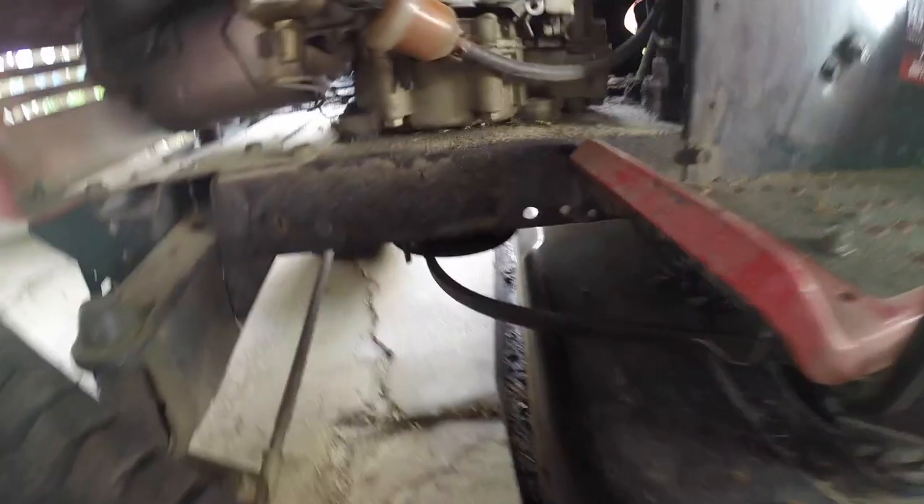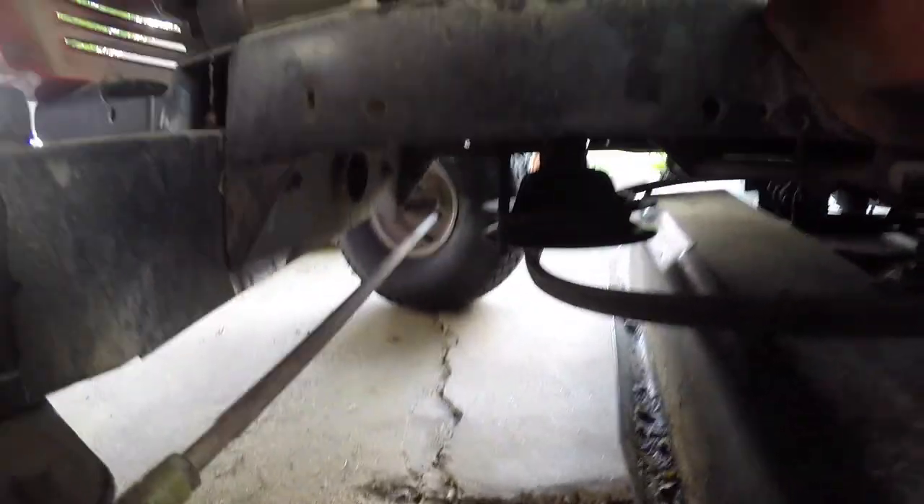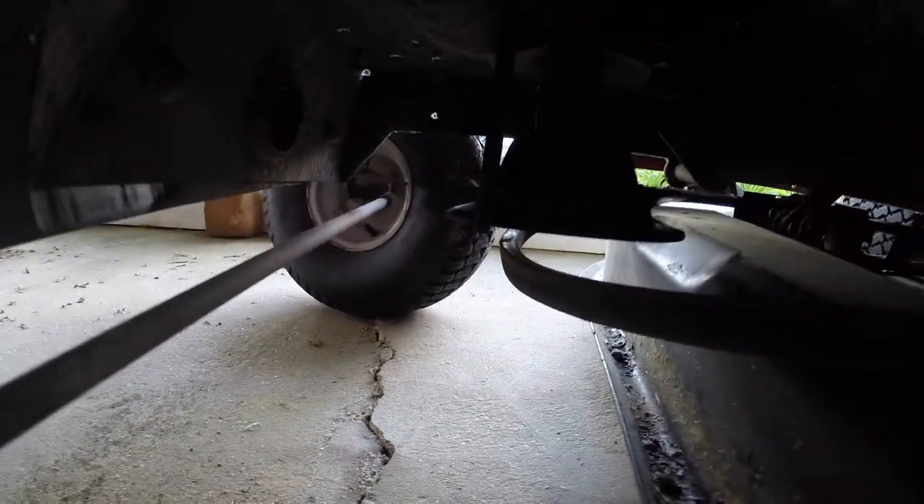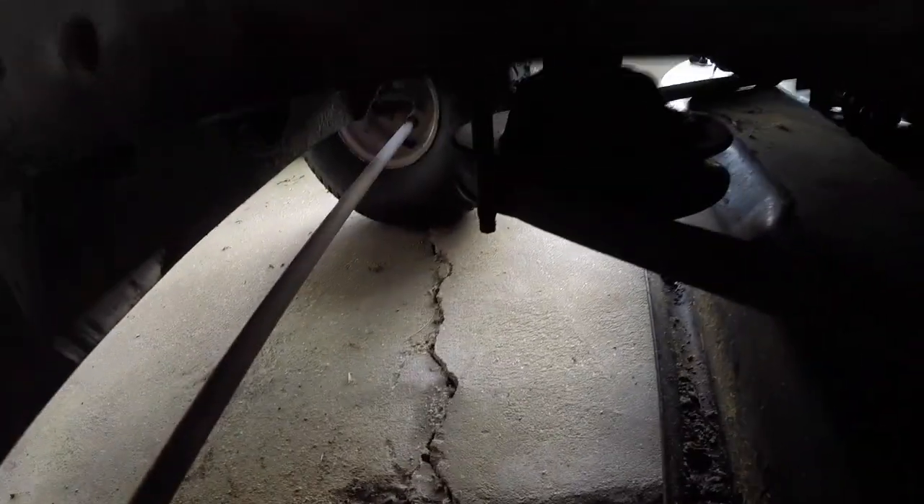You guys see that right there? That's supposed to be up there — that's not good, not good. Not like anybody wanted to see it anyways, but I did all the fun stuff back on there now, let's see how it works.